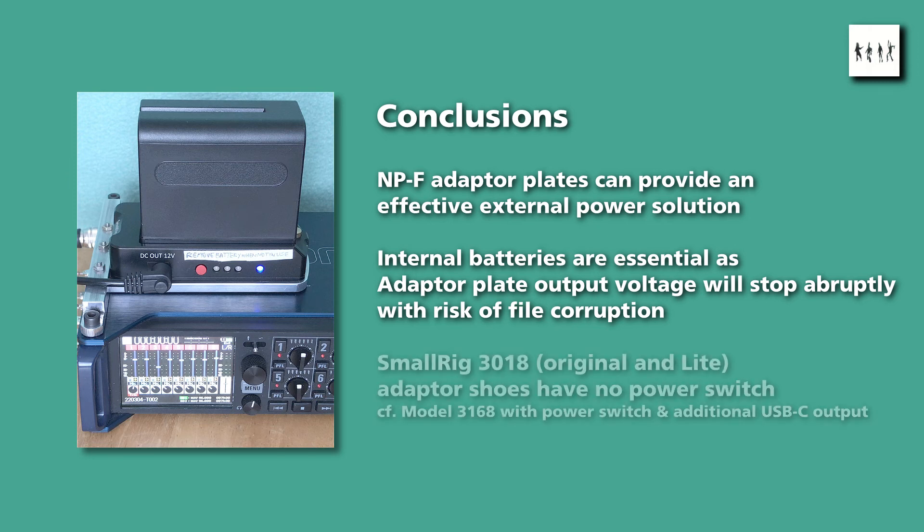And thirdly, the inverter circuitry in the older 3018 model SmallRig adapter plates runs continuously as long as a battery is connected. This requires the battery to be removed when the recorder is not being used, to avoid running the batteries flat. It's worth noting that the newer SmallRig 3168 adapter does have a power off function and also provides an additional USB-C power output, so that's probably the best buy for the future.